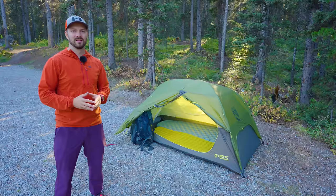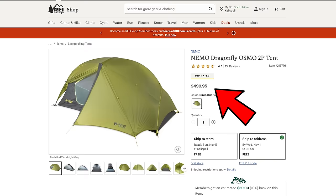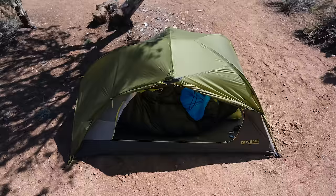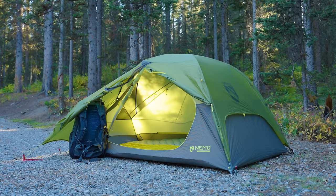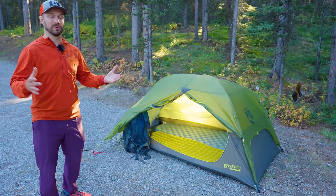That brings us to what's bad about the tent — there's not a ton, but the first issue is price. This tent costs $500 US, which isn't cheap, but it's probably average for high-end tents like this. Some people will complain about size, but when you're getting down to tents that weigh this little and are fully freestanding, you're going to be compromising on size. The fact that it fits two 25-inch wide pads is good enough for me, and they do have a three-person version of this tent — which is likely the lightest three-person fully freestanding tent out there.